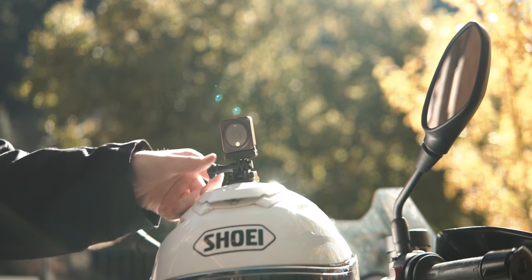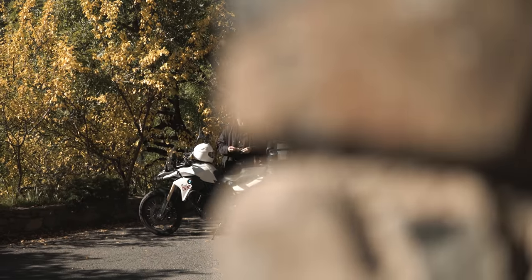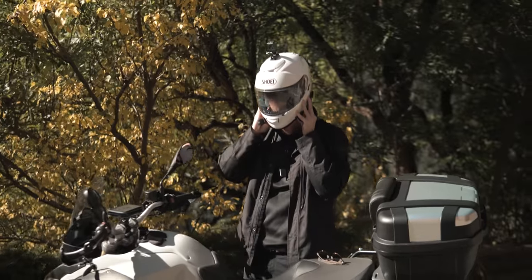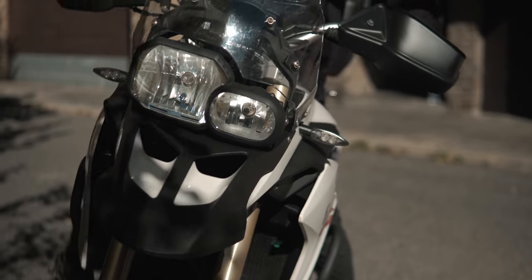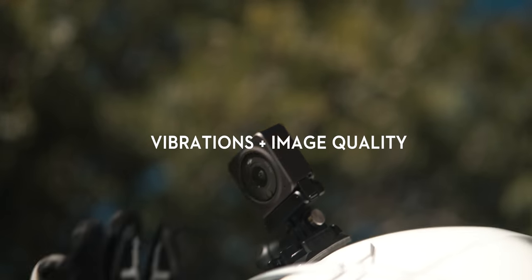You know I'm a motorbike rider. I like the freedom of riding, so it's important to me to know if the Action 2 can handle vibrations properly. I attached the Action 2 to a variety of places around me and the bike, and well, these are the results. Plus, let's see if the new image sensor is as good as they say.